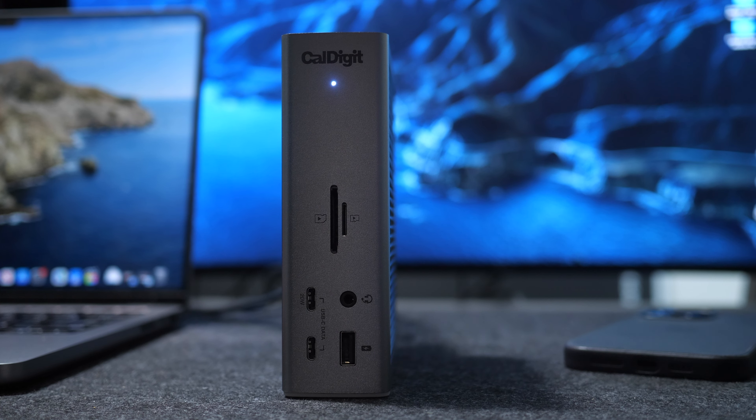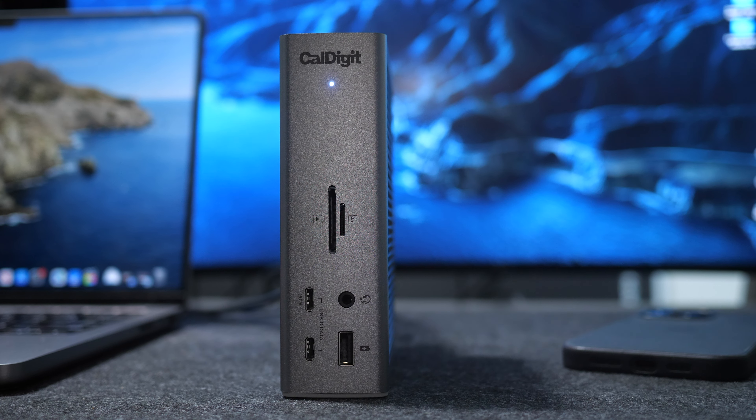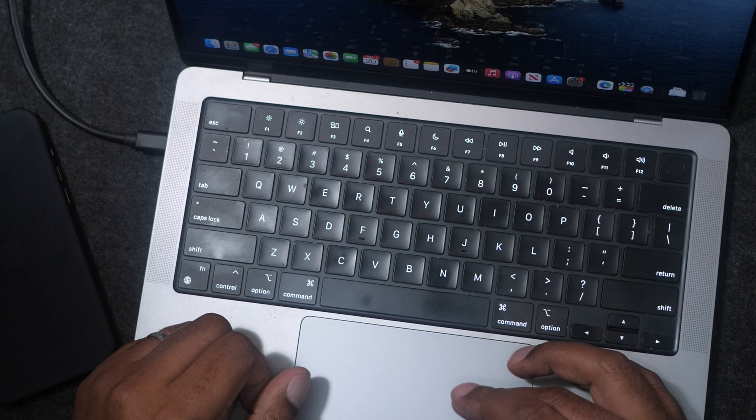If you're in the market for a solution for your MacBook Pro where you just use one USB cable to connect all of your peripherals, I think this TS4 dock is for you. I'll be honest — I like my desk to be extremely clean, so I really don't want six different cables coming out of my MacBook Pro. I want to keep it simple, and one cable really puts my mind at ease.